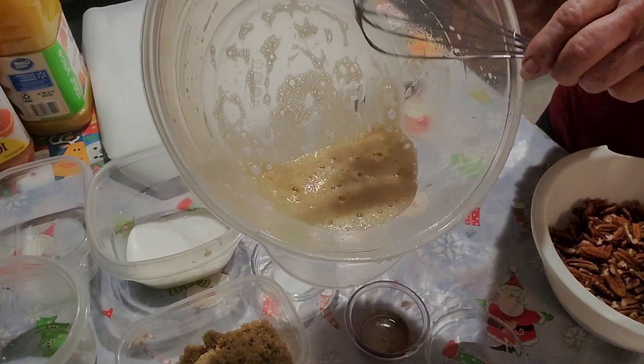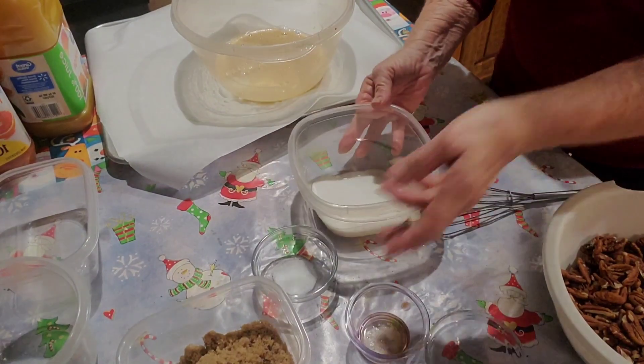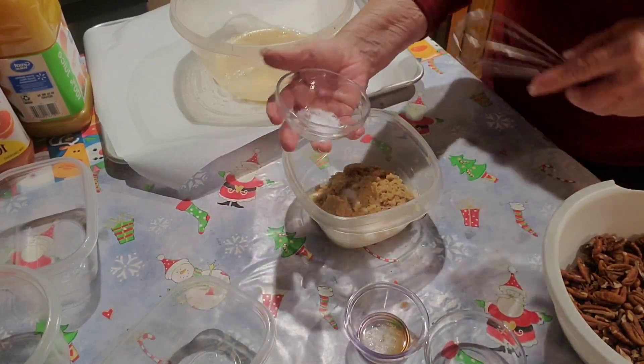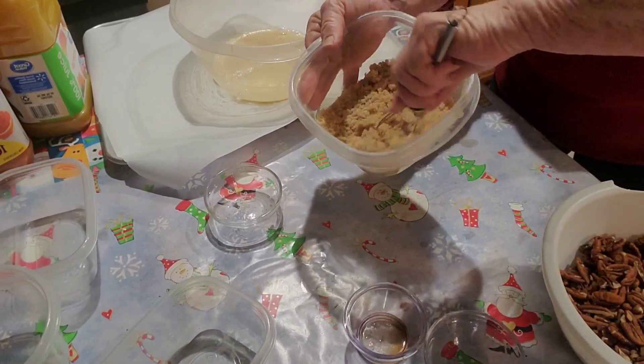That looks pretty foamy to me. Now I'm going to add one half cup of sugar, one half cup of brown sugar, and one half teaspoon of salt. We'll stir it up. We're not going to put any cinnamon in this.